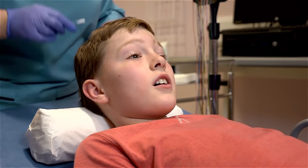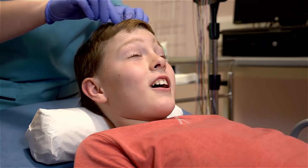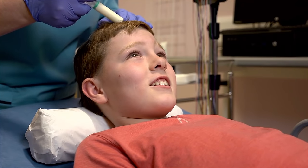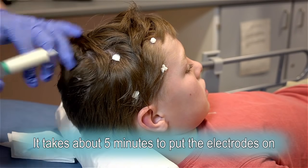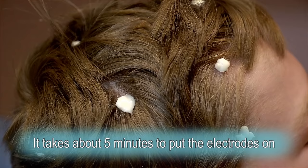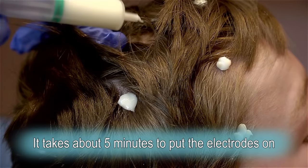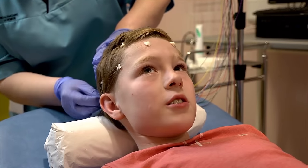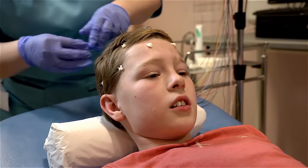You'll feel me rubbing with some gel first — the cotton bud that I showed you. I've got 21 of these to put on so it takes me about five minutes just to get them all on. How long is this going to take? Once I've got all these on your head, it will take 20 minutes to do the recording.